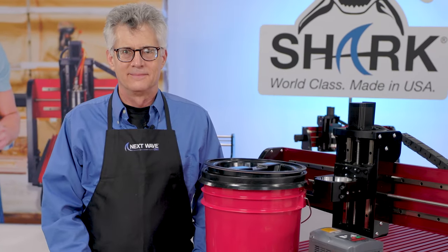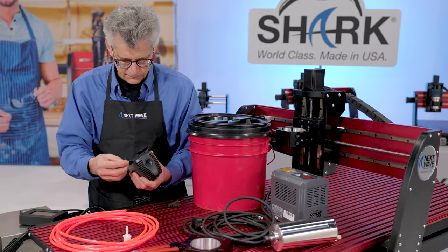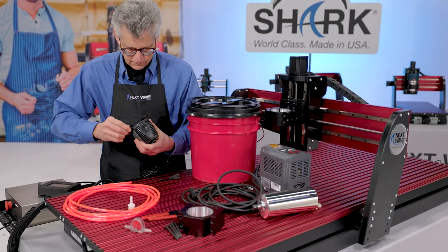To begin your spindle kit installation, make sure you are in a well-lit space and lay out all the components that came with your spindle kit for easy access.